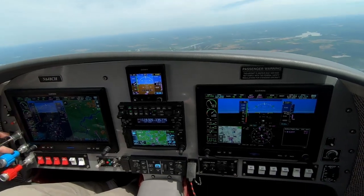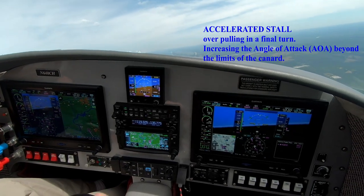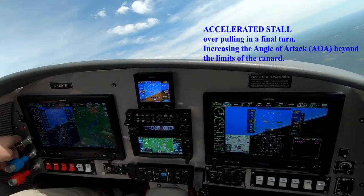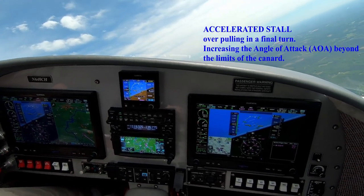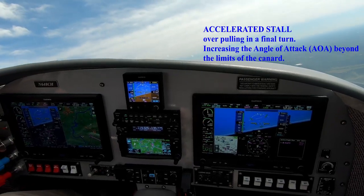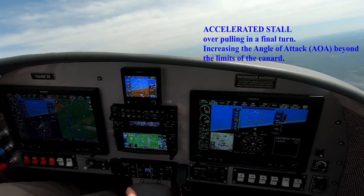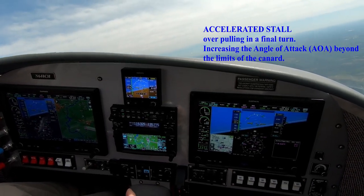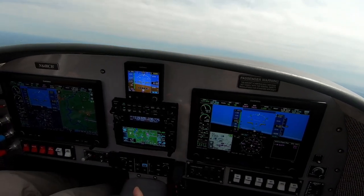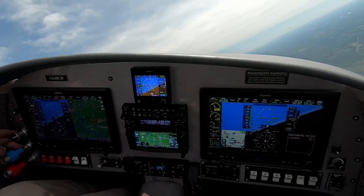The other one is an accelerated stall, and this is to simulate being in a traffic pattern. You're at idle power, you're overshooting the runway and you just want to yank it around — never a really good thing to do. But if you do, you want to definitely recognize the stall characteristics of the airplane, so you know that you're about to die if you keep on doing it.